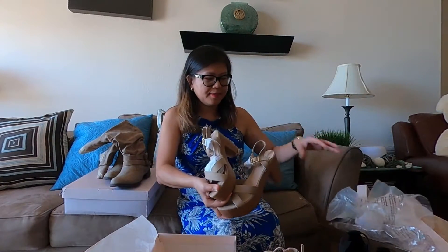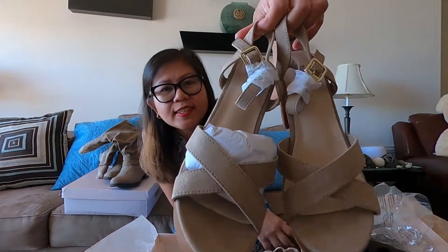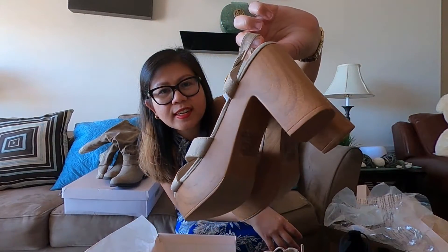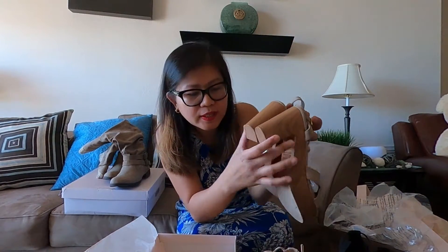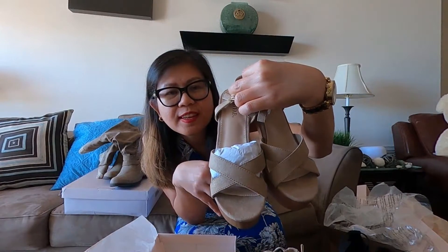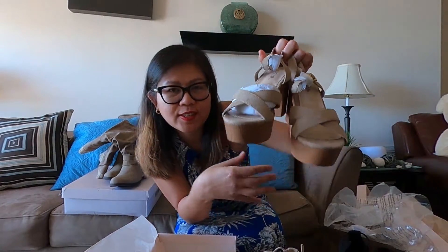Tada! This is the third one, guys. So it's kind of higher — the heels are taller than the other two. It's like maybe three inches. It's also nude. Because it's already summer — summer is coming, guys.